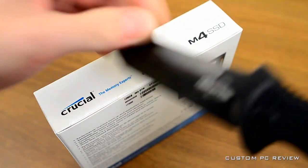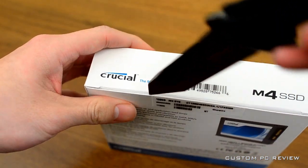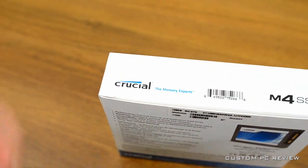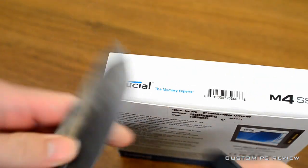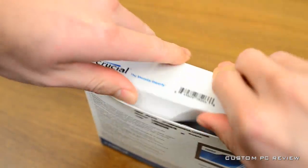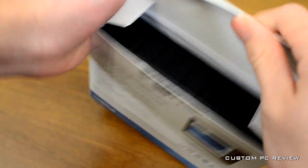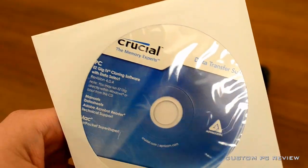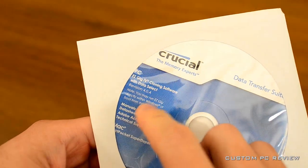I know I've been doing a lot of SSDs lately — unboxings and reviews and things like that — but that's all I've been getting for reviews, so there you have it. I will try to get something else, something more exciting to unbox, but for now this is what I've got. I'm going to talk about Crucial as a company as well as the M4 SSD. This M4 is the successor to the C300.